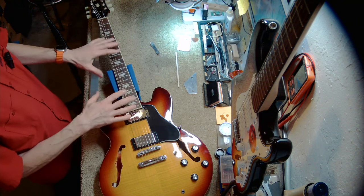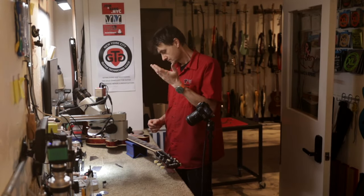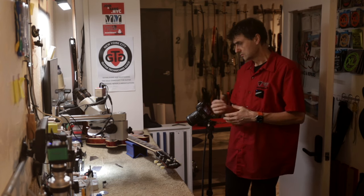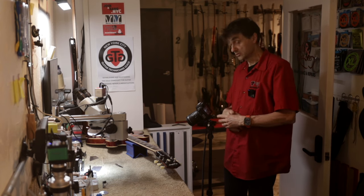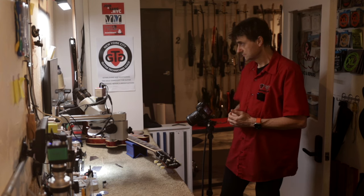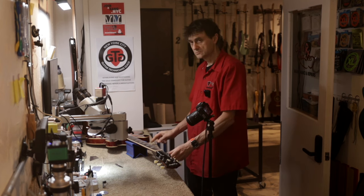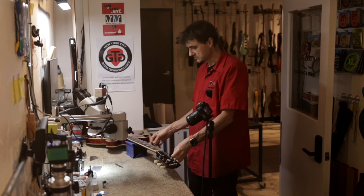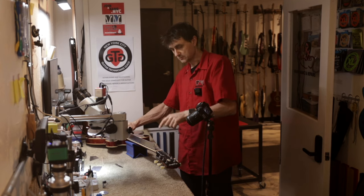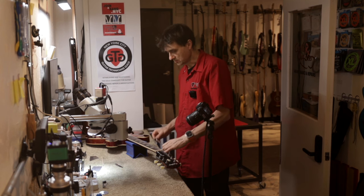Now I'm going to show you what the problem is with this guitar. One of the adjustments we would normally do during a setup would be the neck relief, or the so-called truss rod adjustment. Some try to do it by eye, by sighting the neck, but I always use a straight edge. Let me place the straight edge right here on the fretboard — and it wiggles.